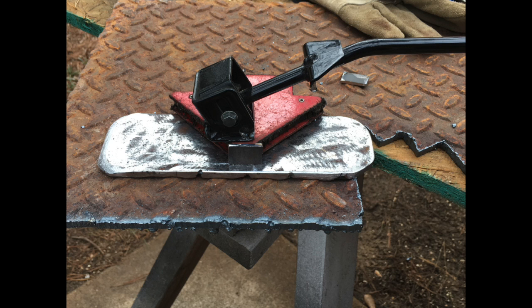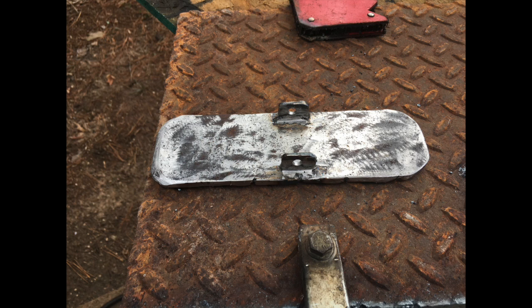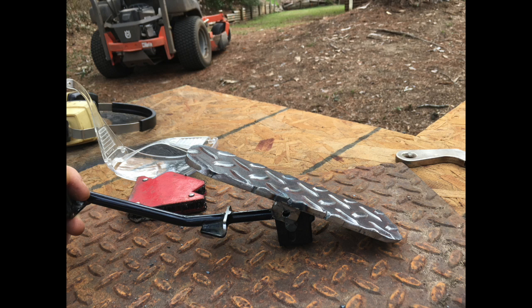Then on the backside of the pedal you have to weld some little ears on there so that you can drill it out and create your pivot point. So I welded those on both sides. Here they are with the holes drilled in them. And this is just a mock-up with the pedal, just kind of testing things to see how it's going to fit.